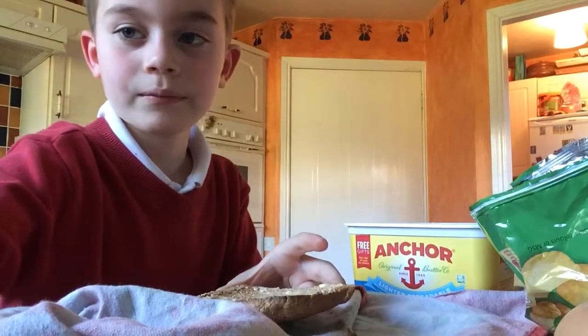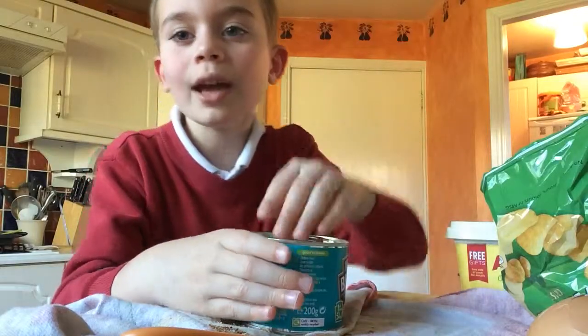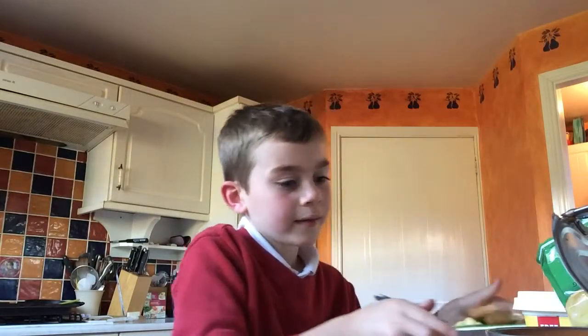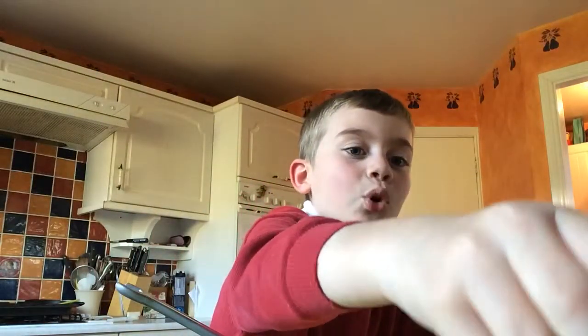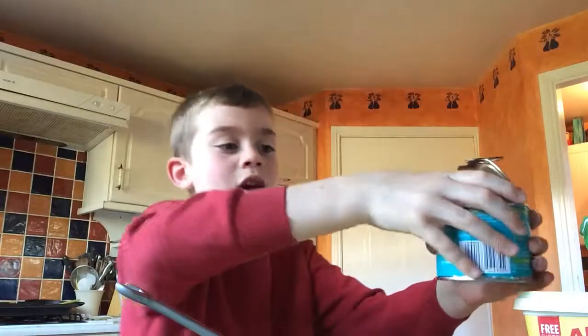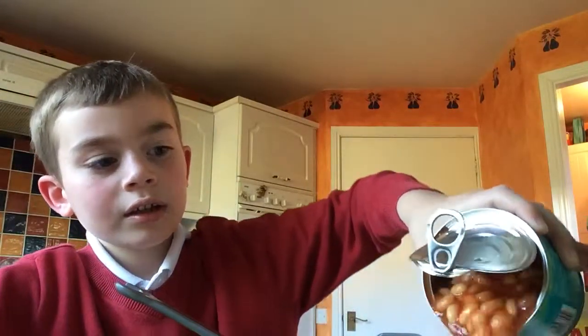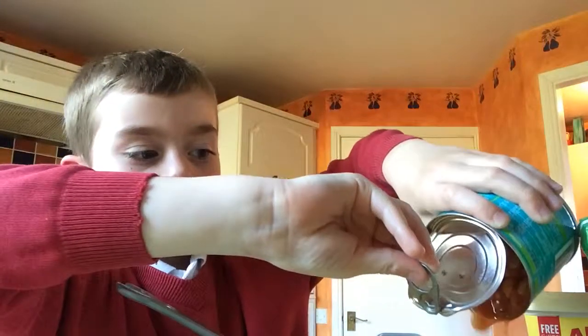We're now gonna be pouring in the beans. Here's my plate, nicely displayed with my egg and toast so far. Now I'm gonna need a fork. Okay, we're back after India's interruption. We're gonna get the beans and pour them all in. We have finished the episode for the day — bye bye!